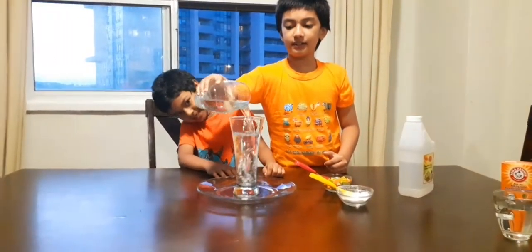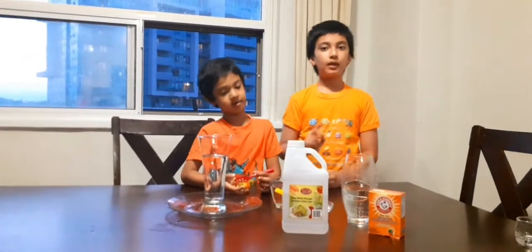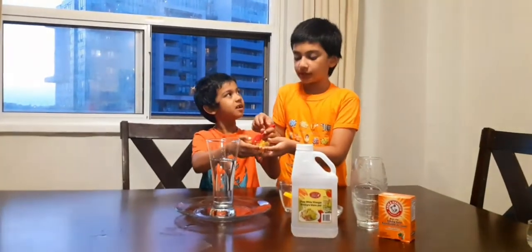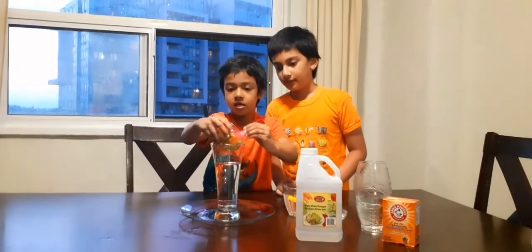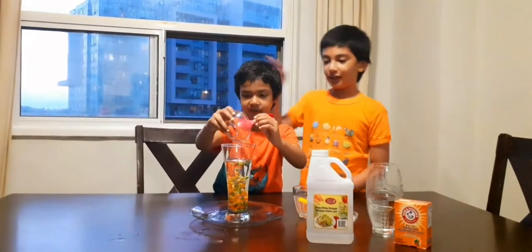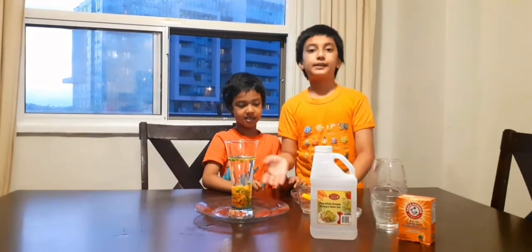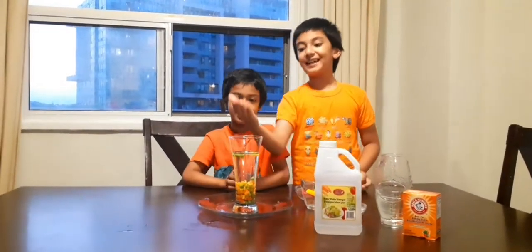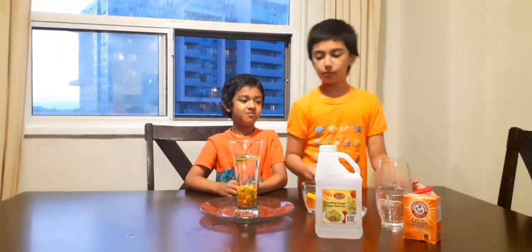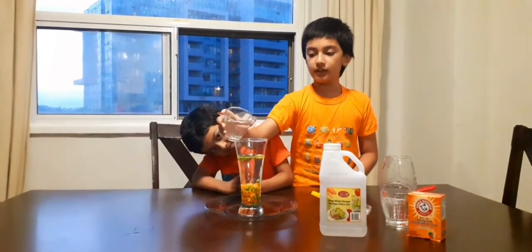We'll need the mixed vegetables. They're like dancing — yeah, so this is like an explosion. After the explosion, they're going to dance, going up and down, up and down. So next, you'll need vinegar. Put all the vinegar in here.